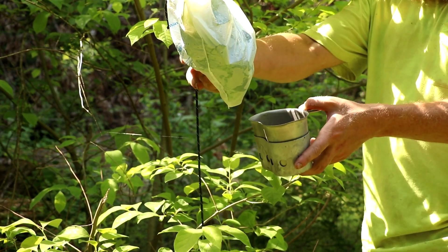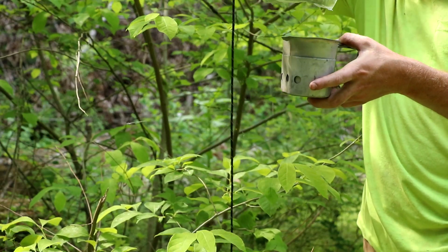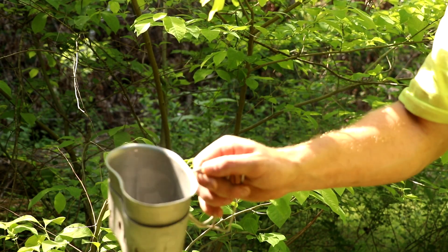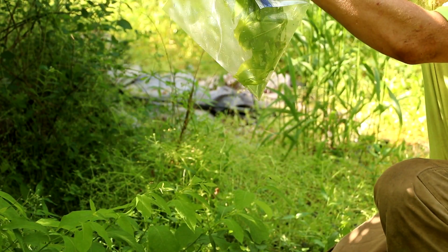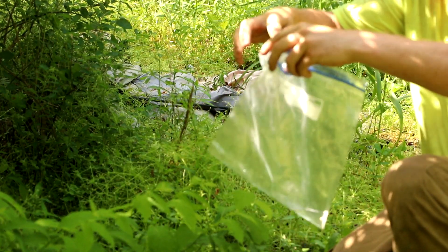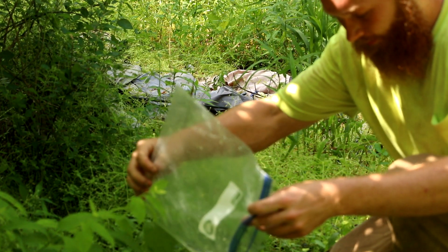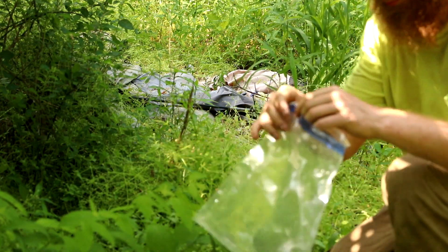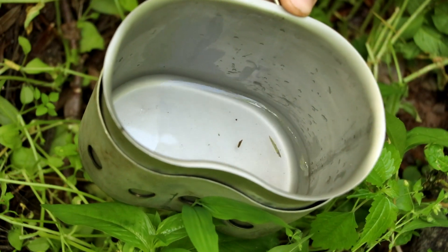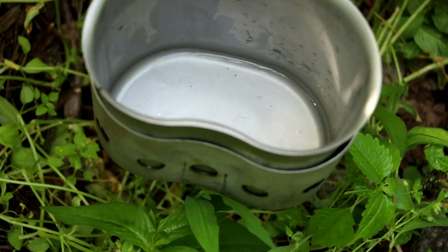For the first bag, I just noticed that we've got a hole right here. There's still more water in there. Off of the grocery bag, we've got a little bit in there. This bag didn't have a hole in it. We've got a little bit of water in there — that's enough for a drink, basically one swig. This method does not produce that much water. It produces safe water, but not that much. The more bags that you have out, the better this method works.